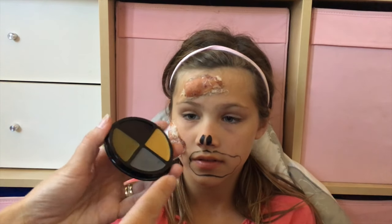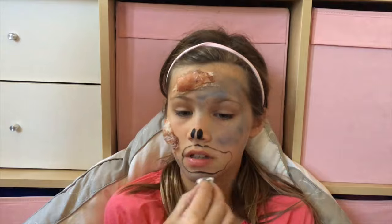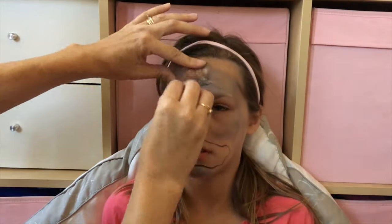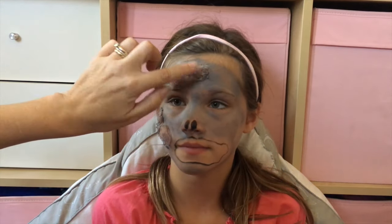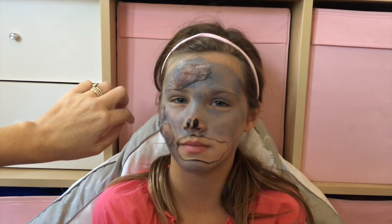Next I'm going to take and cover the whole face in the grey, and then you can put highlights on afterwards. Okay so now you have the grey base on — this doesn't have to be covered perfectly because you're going to just grossify it. Is that a word? I think it should be a word. Grossify. If it wasn't then it is now.